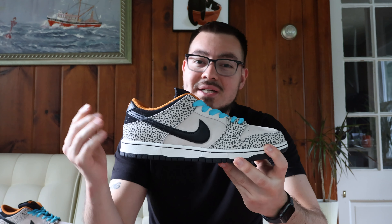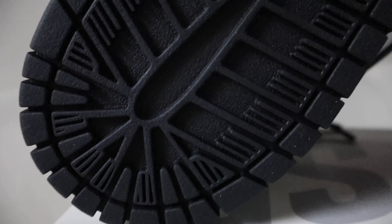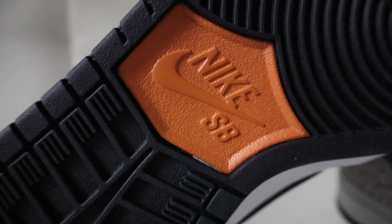We're going to take a quick look at these. Starting off with the outsole, you have your standard Nike Dunk Low outsole in all black, and then you have your Nike SB branding in the center in a burnt orange.